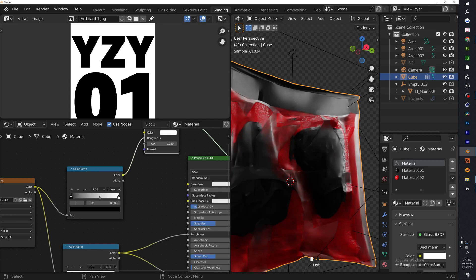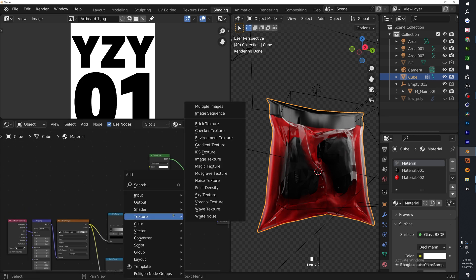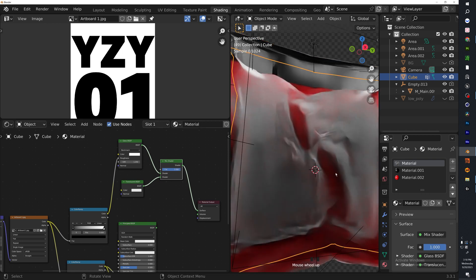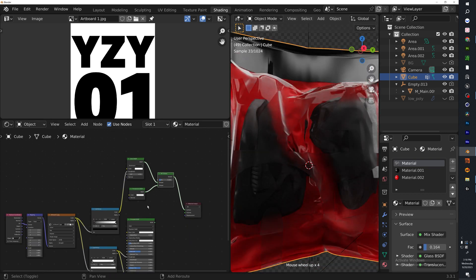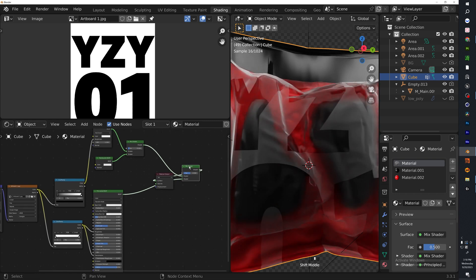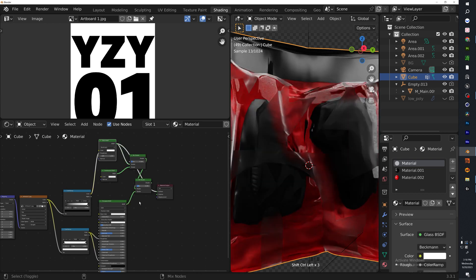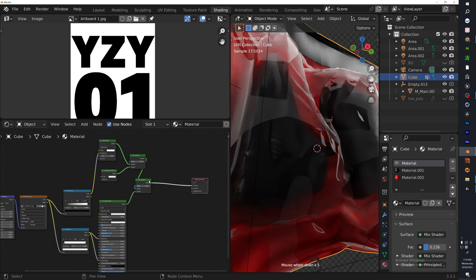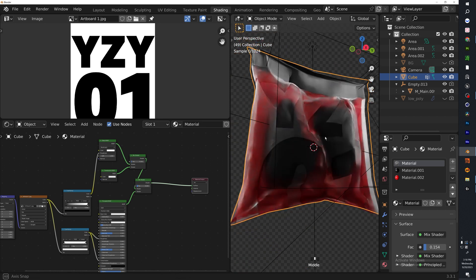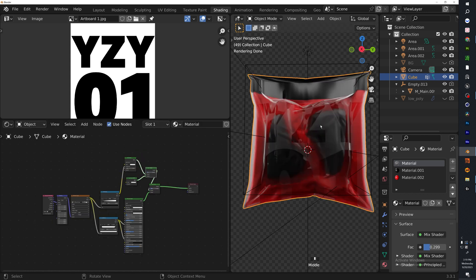Now we have the first shader and the second. Before merging them, add a Translucent BSDF. This is what translucent looks on its own; the glass is 100% glass — add just a little bit. Now add all three together using Mix Shader nodes. If you want more clarity, remove one layer or reduce its factor, and you should have more clarity. That's looking nice.